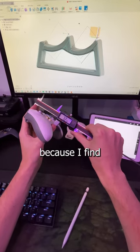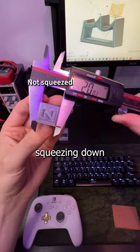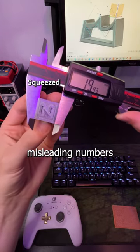Usually I'll take an average of a few readings because I find it gives more accurate results than just taking the first one. The last thing is that I try to avoid squeezing down on the object because it might compress it and give you misleading numbers.